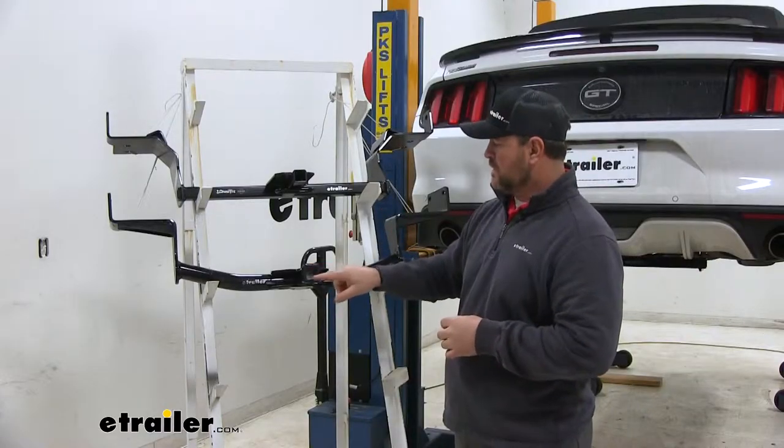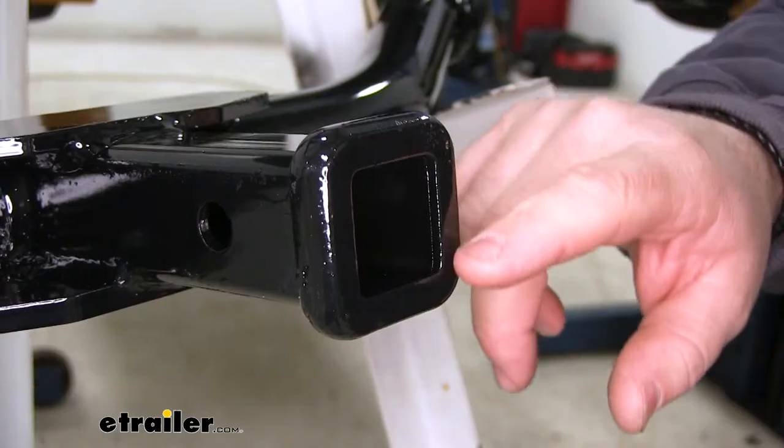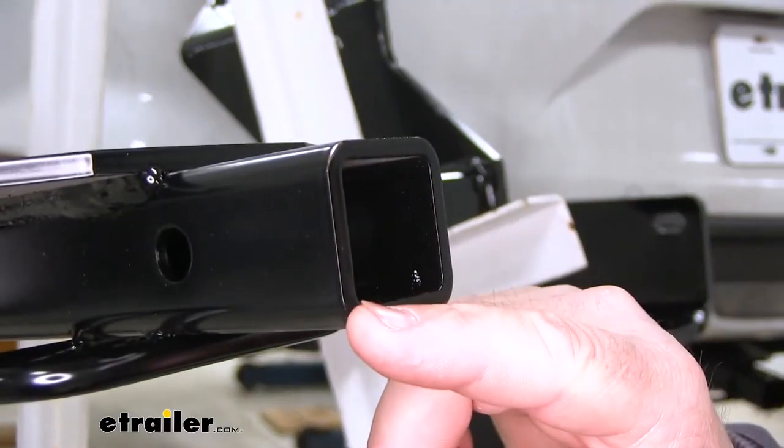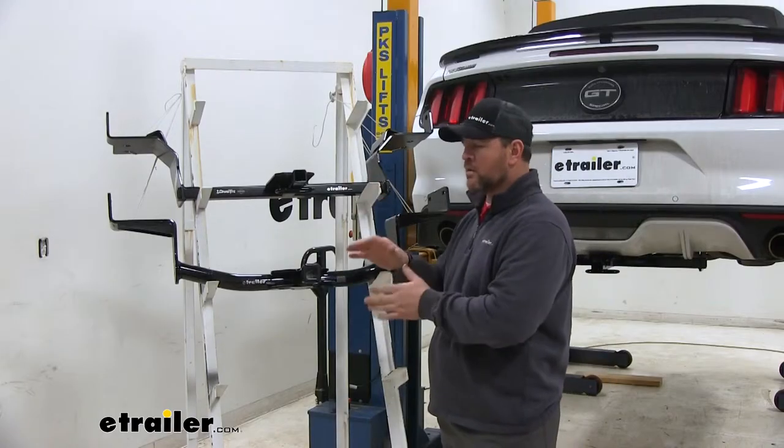Another difference — if you notice here at the end of our receiver tubes, our CURT receiver tube has a reinforced collar. It's going to give a little extra stability where our Draw-Tite doesn't have that. That's going to be more of a matter of personal preference.